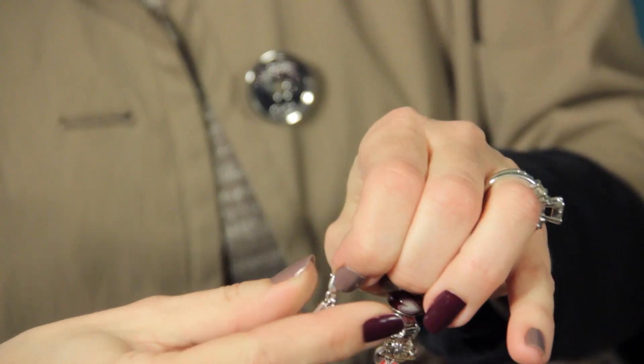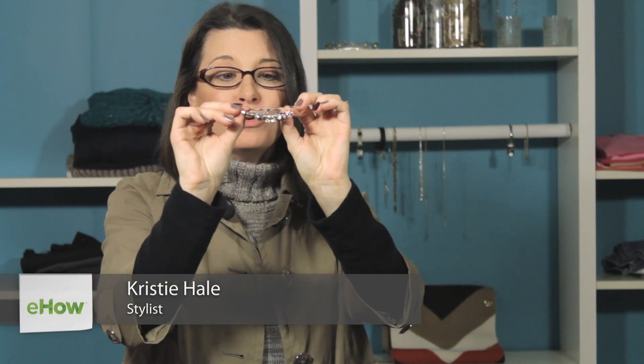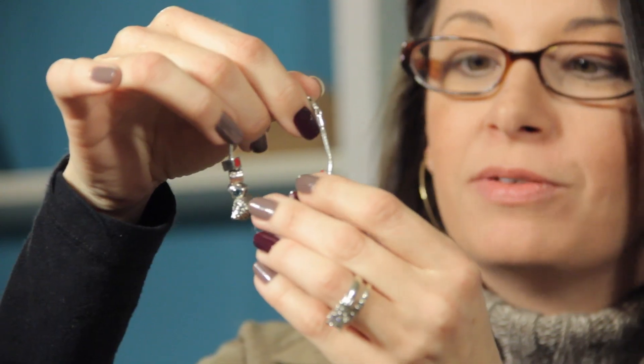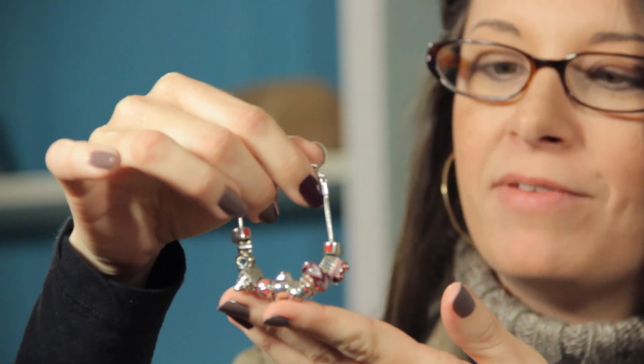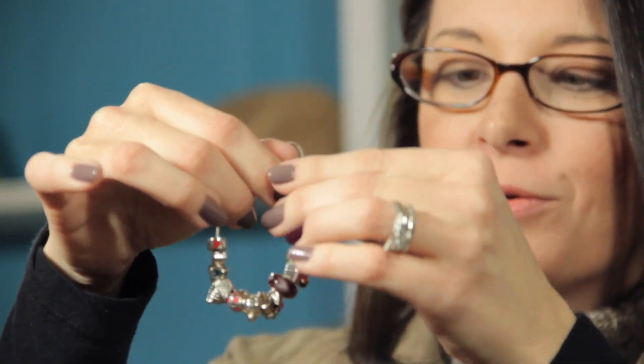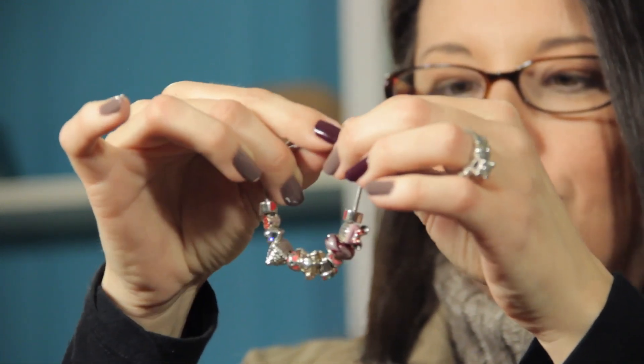Hi, I'm Christy Prince Hale and today we're going to talk about how to unclasp a Camila bracelet. A Camila bracelet is a beautiful charm bracelet that they sell in some really lovely jewelry stores like HiHo Silver. You can add multiple charms and fill it up. They're really fun because you could do it for a special occasion like a family vacation or birthdays, things like that. They're really just a fun piece to add to your jewelry collection.